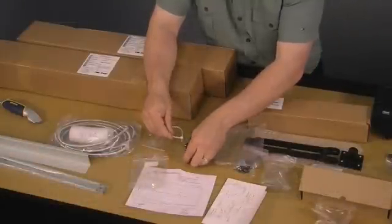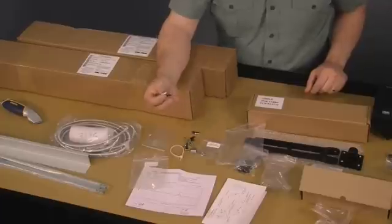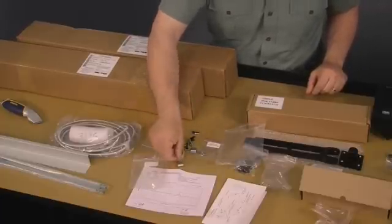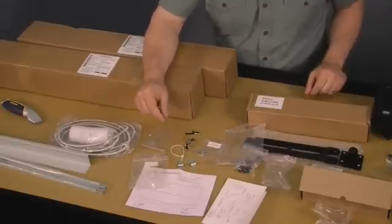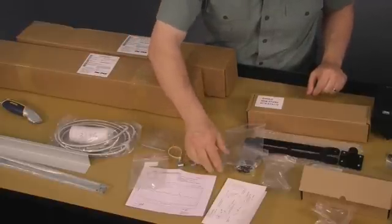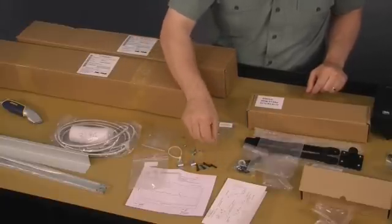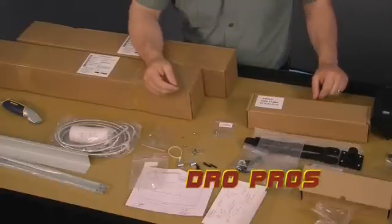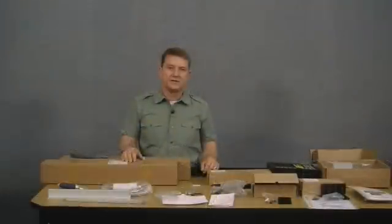Other hardware in the scale box includes a plastic tie for securing the read head cable, P-clips for fastening and routing the read head cable, and four socket head screws. The longer screws fasten the read head to the read head bracket, and the shorter cap screws are used to fasten the scale to the side of the machine.